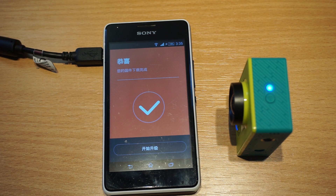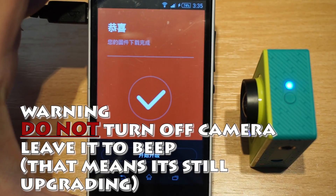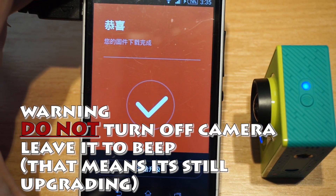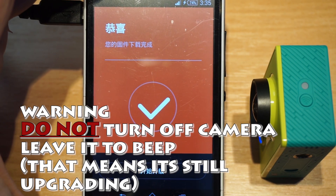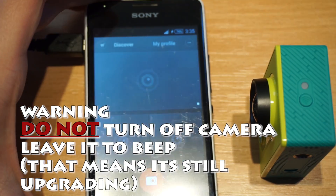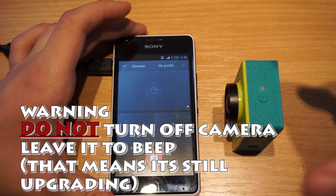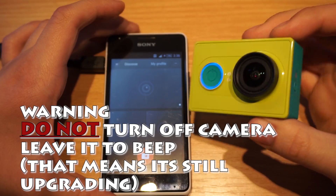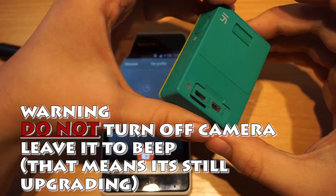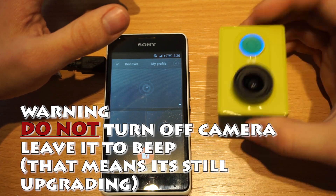After your camera has reached 100%, you will hear the famous beeping sound of this camera and there is no way to turn it off — and perhaps this is good. It is annoying, but it is good because you know the process has not finished. Do not turn off your camera, do not do anything until the camera turns off itself. The beeping sound means the camera is still upgrading. Do not touch anything.